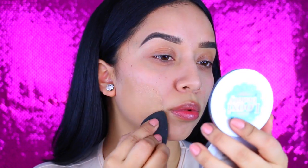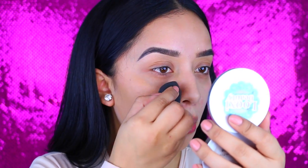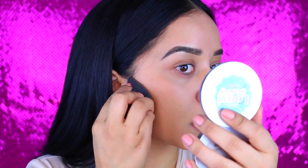I'm taking the Milani Conceal and Perfect 2-in-1 foundation. I actually did pick up 06 Sand Beige and it is the foundation that I am wearing right here. And as you can see, I feel like it matches my skin tone a little bit better.